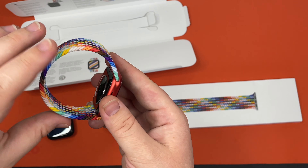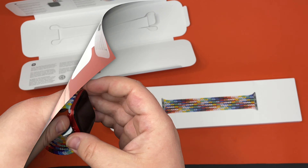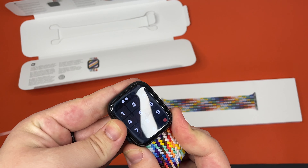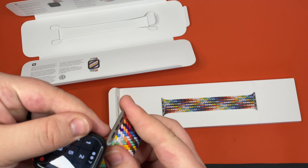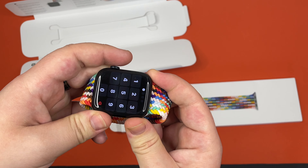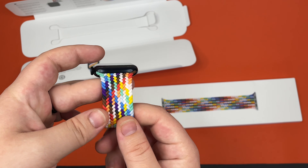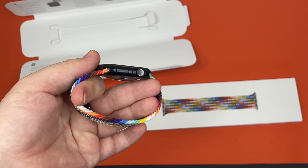As you guys can see, it looks really good with the red watch. And here's what it looks like with the black watch.